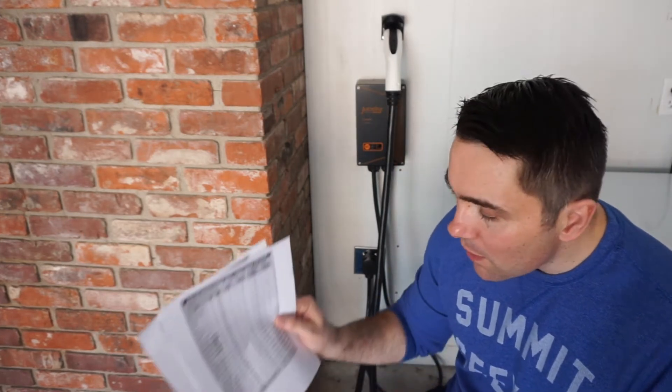This is from Clipper Creek — another level 2 charger manufacturer. I'll put a link to their chart in the description. It shows different charging times based upon using a 120 volt outlet. If you look at something like my wife's BMW i3, the 2014 model, to go from zero to fully charged takes 16 hours. So to get a full 70 mile range, if you're driving 70 miles consistently every day, it would take 16 hours.